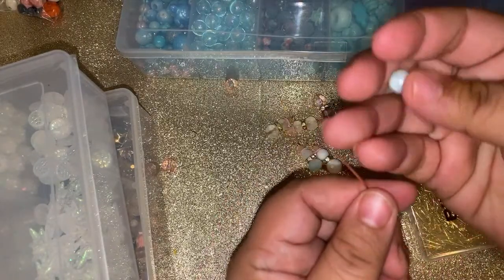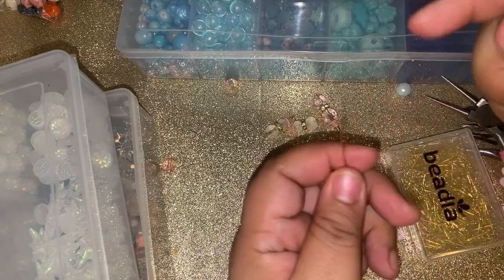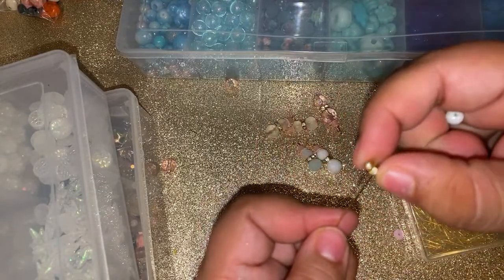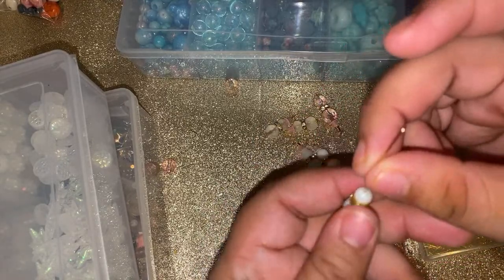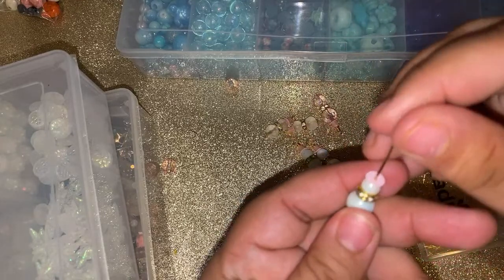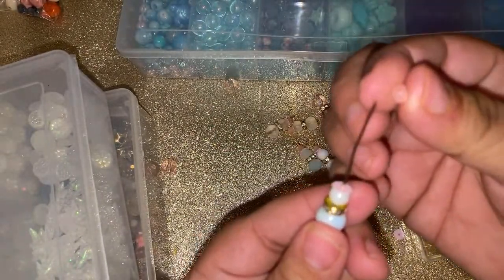I don't have any black cubes and I don't want black anyway — I want it to be pastel. Pastel Christmas! But if you guys want a traditional snowman, get some black square beads. I really want it pink, and those suckers are expensive. This is how I do the hat, Gina — I add the sequin and then add the cube bead. You can see that they're like cubed — and there's the hat.